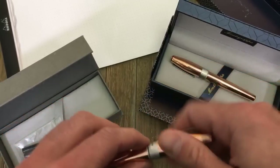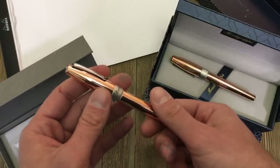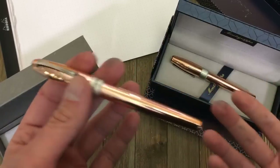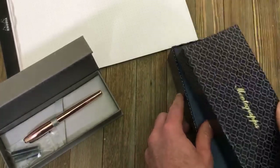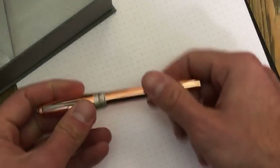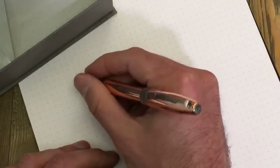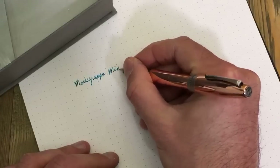Now we're going to take a look at the writing experience. I'm going to clear everything away and show off what this number five Jowo stainless steel nib can do. I have it in fine, filled up with Montegrappa turquoise. Writing out 'Montegrappa Mini Mule copper' here.